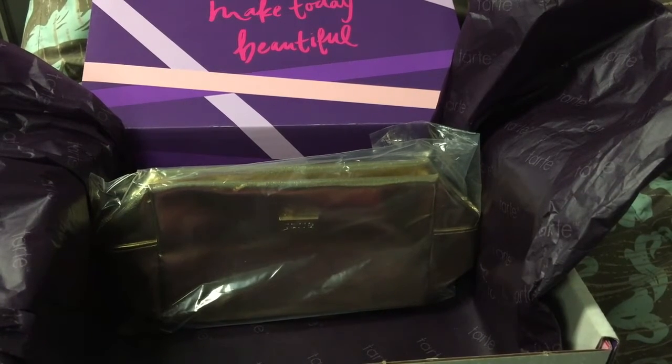I personally find these kits well worth it. I purchased the Mother's Day one a while back — I'll leave a link down below if you want to see that one.